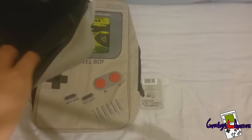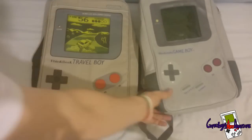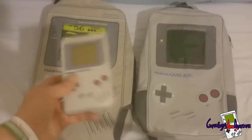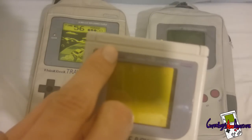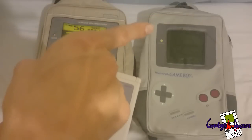It has got a few pockets inside but not much. But I really like this bag, it is really nice. So what I am going to do now is show you the actual Game Boy and you can see the difference. The on/off switch on the real Game Boy should be here on the left side, and this bag has actually got it on the correct side, whereas the other bag has it on the wrong side.